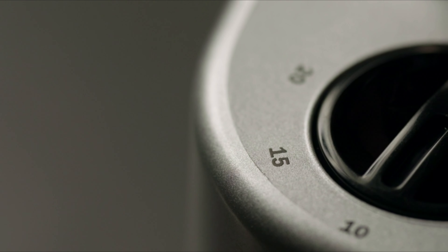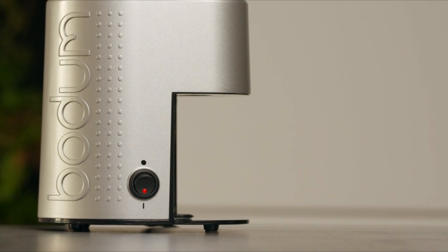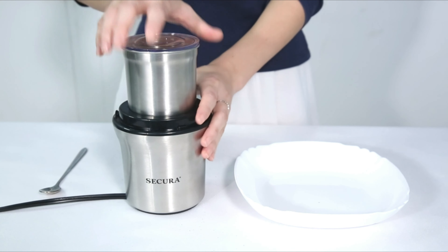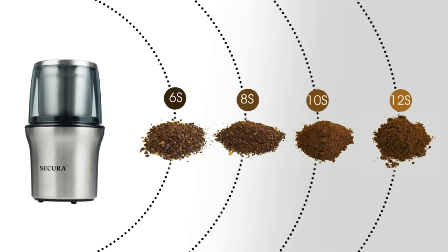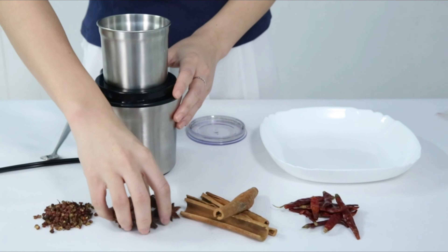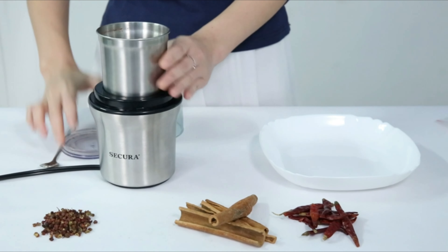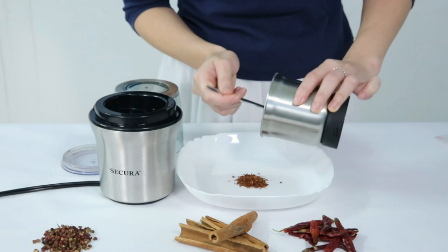Thank you for watching our video on the top electric coffee grinders. You've come to the correct place if you're sick of using a manual coffee grinder and want to improve. We'll examine the greatest electric coffee grinders available right now, covering everything from conical burr grinders to blade grinders. This video will help you get a consistent grind every time, whether you're a coffee connoisseur or not.